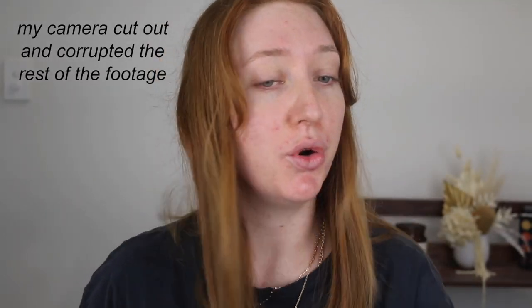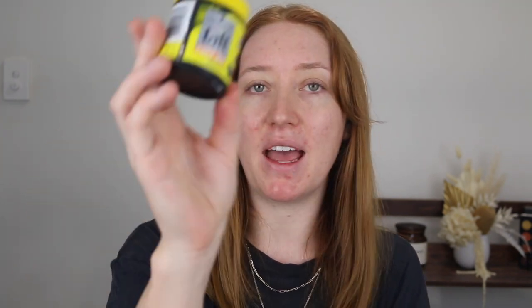My camera cut off — rude! I just touch up the front bits of the hair and that's it. I love how sleek it makes my hair look. For flyaways I use this Schwarzkopf Taft Full-On Matte Paste — I've been using this for years, since I had a pixie cut. Rub it into your fingers and then lightly touch the top of your hair to lay down those flyaways. I'll put a link in the description box below.